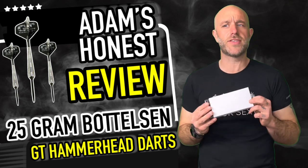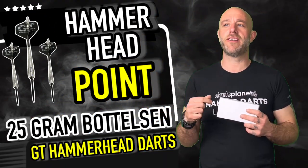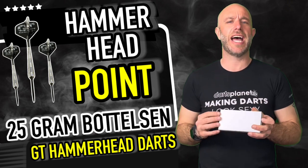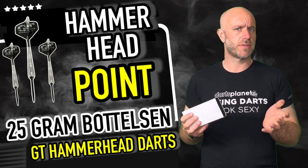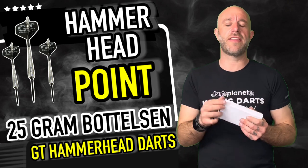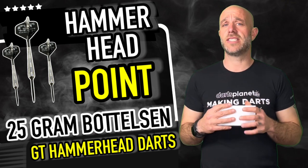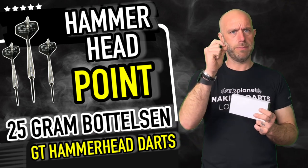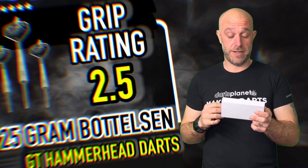Quick summary on the GT Hammerhead 25 gram darts. When I was throwing, my first thought was of the old Keith Della spring-loaded point dart — some of you younger ones won't know what I'm talking about. These aren't quite like that, but the point does move. In your hand they feel very solid, and when they go in the board they just give you that extra something. I didn't have a bounce-out, and when I went to take them out you could really feel they were in the board.